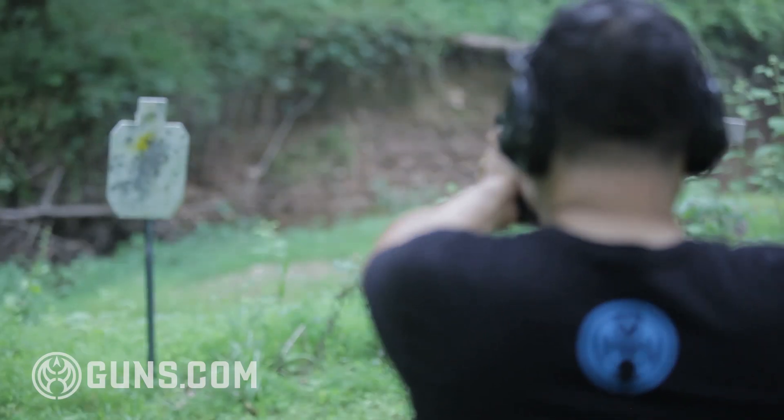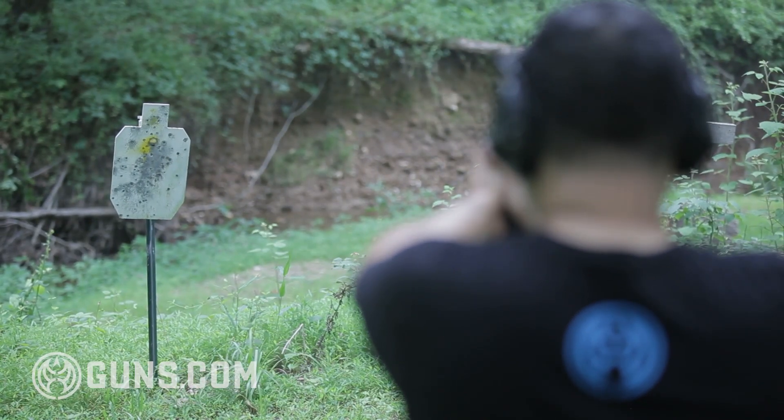Most other guns out there can do 90% of what this gun does. But are you the type of person who likes the finer things of life? Are you willing to pay for more expensive alcohol or a really gourmet dinner?